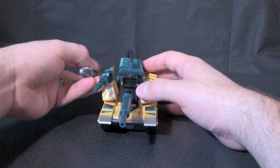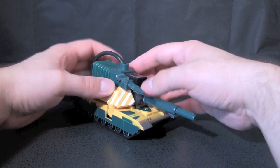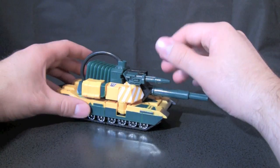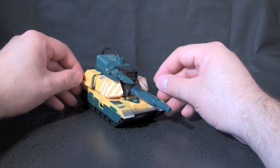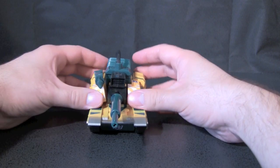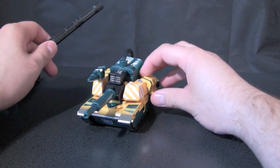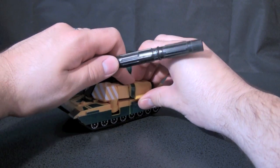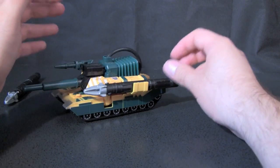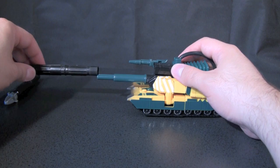In vehicle mode, as you can see, Bludgeon is a tank modeled after the Gen 2 Megatron figure. There are a few minor issues with this mode. First of all, there's nothing holding these arms in place — they don't slide down, they just flop around and move as you touch the figure. And the missiles are just kind of held in these clamps by friction; they move around, fall out, and pop out way too easily. But other than that, it's not too bad.